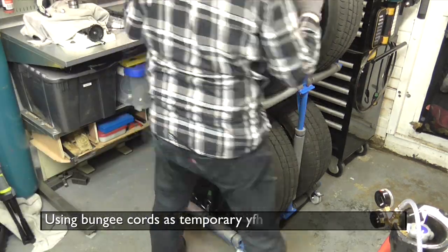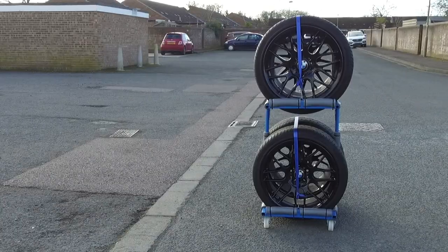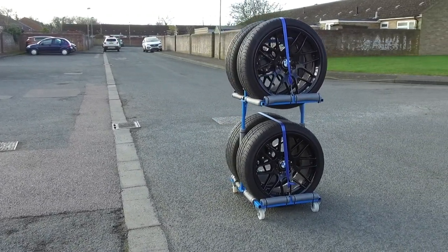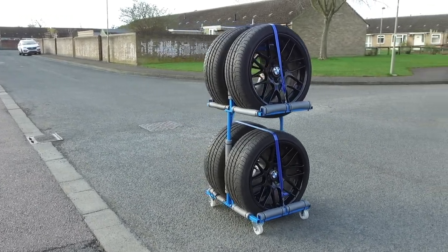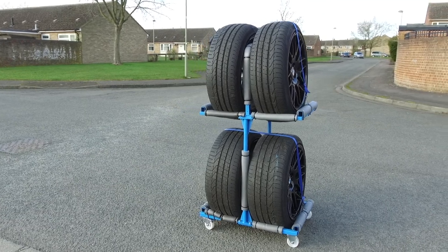There we go, that's much better. So here it is — my tyre trolley. Not too bad considering it's built from scrap and it's my first MIG welding project. I hope it works out and I hope it lasts.